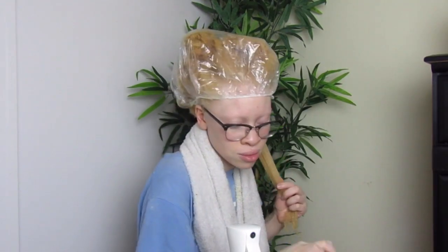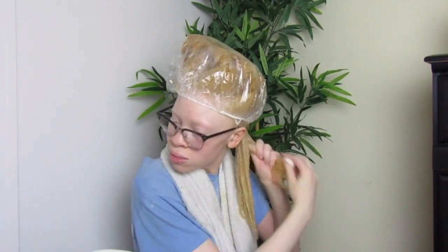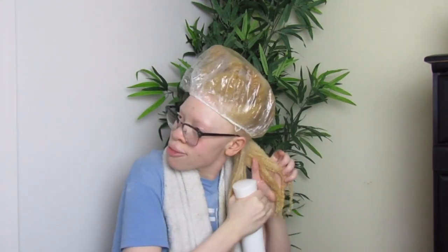Now I'm going in with the gel, making sure I put it at my roots really well, and then I rake it through. Once I finish a section, I spray my hair with some water, put the curl definer on, and then the gel on top.